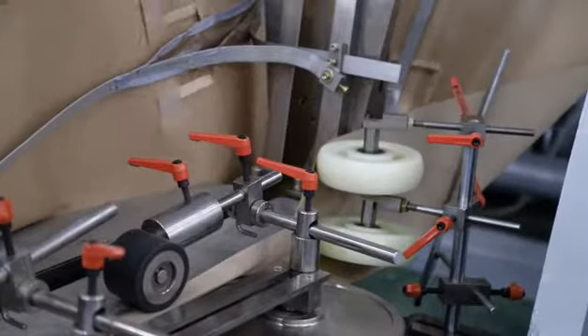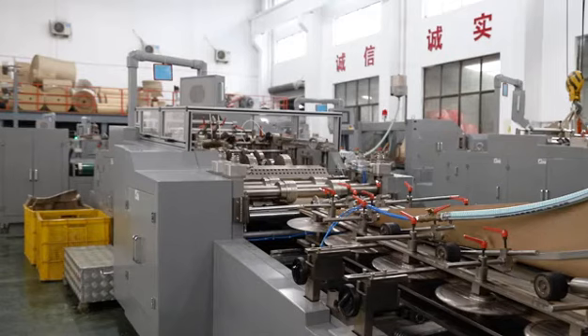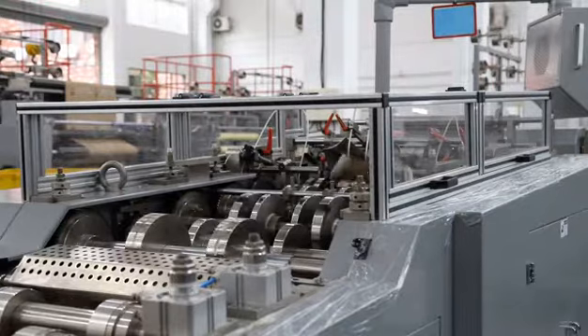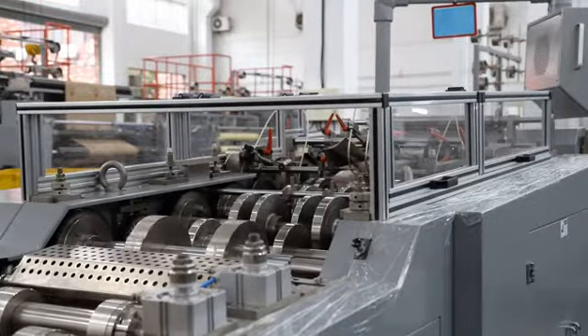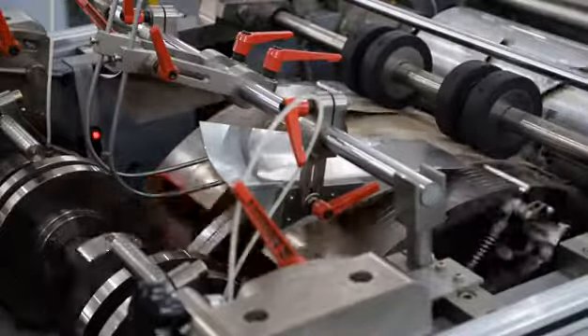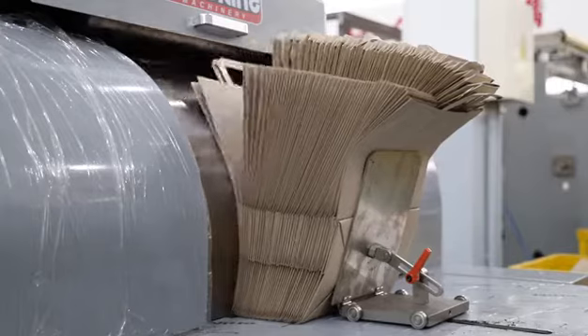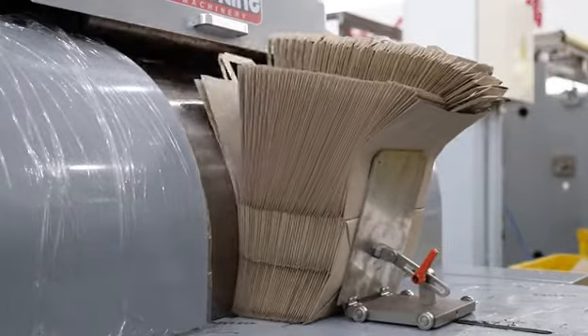It can form the paper bag in one process — from the paper roll, handle making, handle patching, side gluing, tube forming and cutting, bottom creasing and gluing, and forming to bags collection — all under the control of servo motors to ensure high precision and stability, simple maintenance and high efficiency.